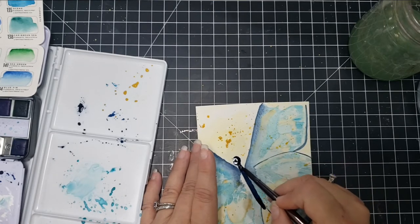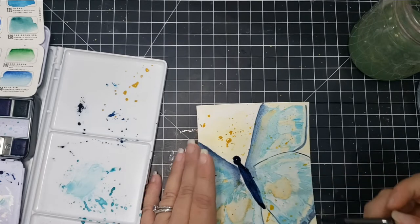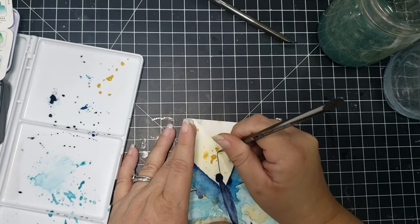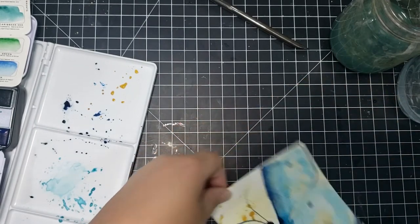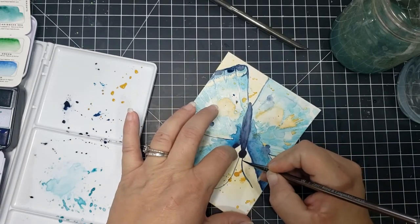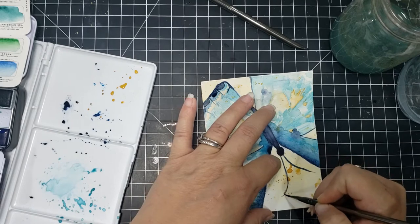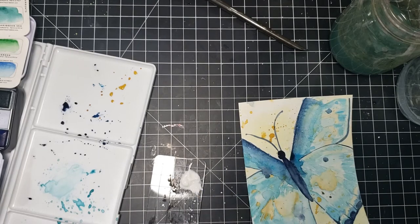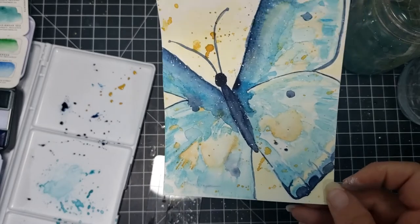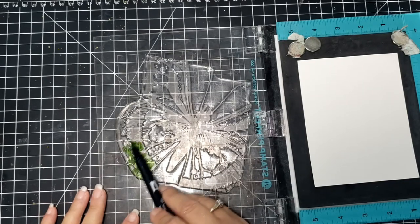Then I use that smaller brush again to do the antenna on the butterfly. I was really happy with the first antenna, but the second one — my hand went off to the side a little too soon, so one is shorter. But nature is not perfect, even though I think butterflies are probably among the most perfect things in nature. After that, I took some white gouache, watered it down, and did some white splatters to finish off the card. I'll show the completed card at the end — I don't show the assembly since it's really simple for all three cards.